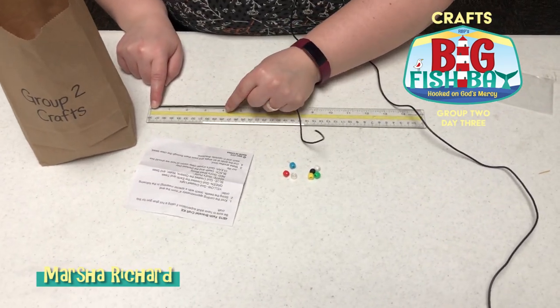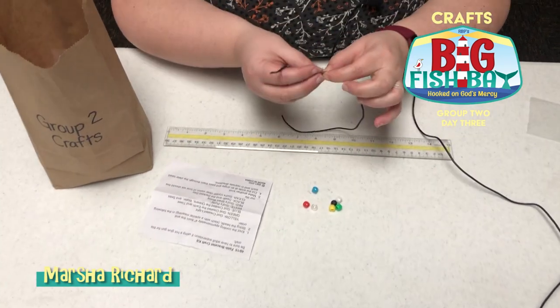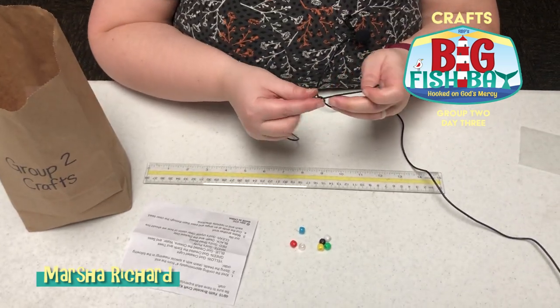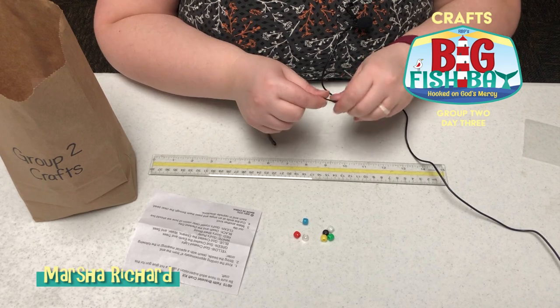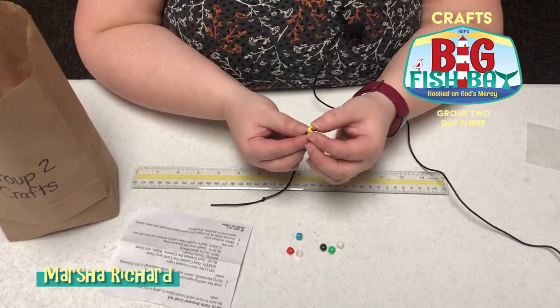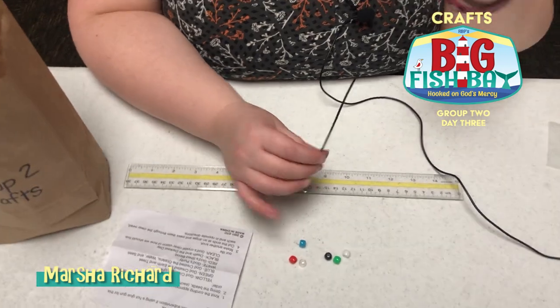What you're going to do is take your string, go about four inches in, and tie a knot right there. Then we're going to start feeding the beads. The yellow bead reminds us that God created the light.